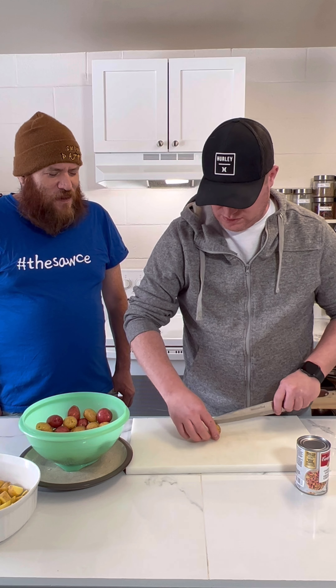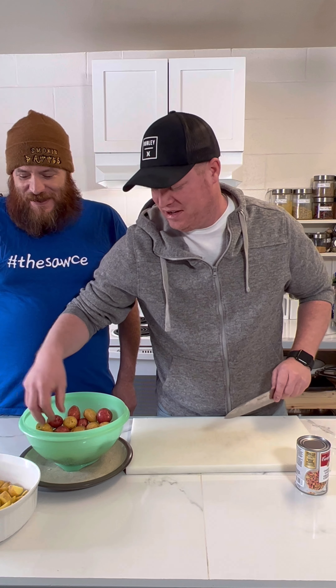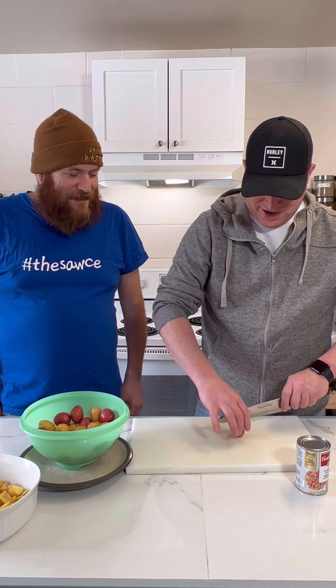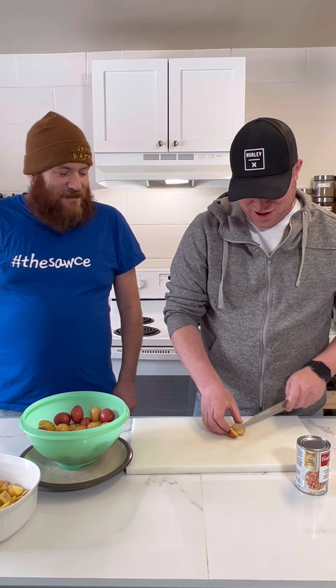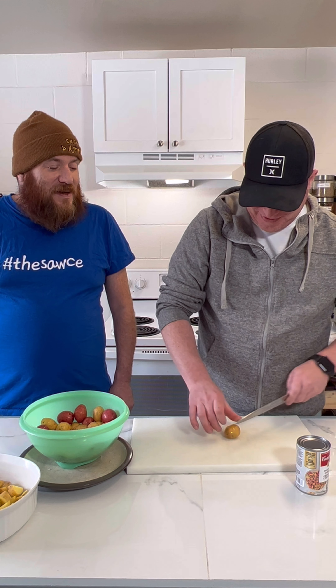Did you know Cheese Whiz comes in spray cans in the United States? Is that true, guys? Does it come in spray cans? You can spray the Cheese Whiz in your mouth, spray it on toast, spray it in your hair - spray it anywhere.